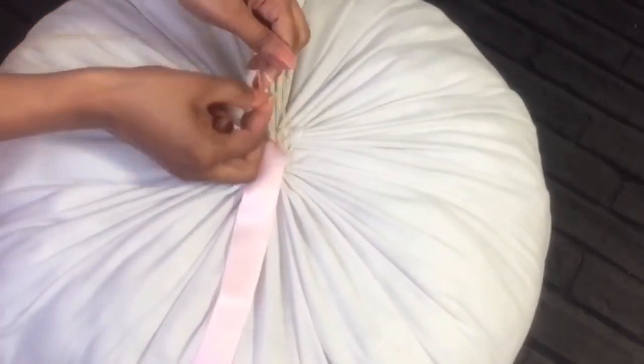Once you pull the thread, make sure it is filled well. Or you can loosen the thread and stuff it with some extra filling.